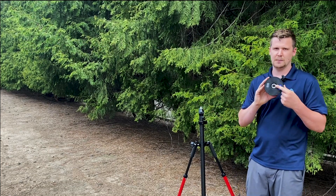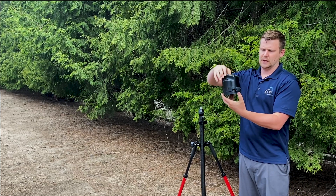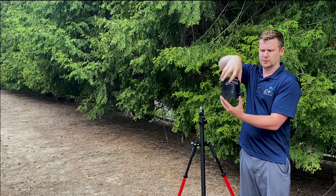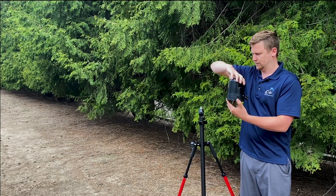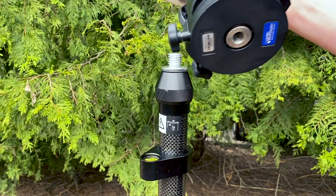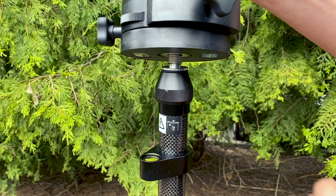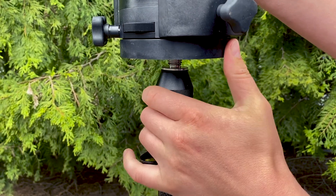It's got the standard 5/8 thread at the bottom and this bottom plate spins — that's what gives us our accurate readings. This plate is intended to be stationary, and when you spin the body it gives you different readings in the display. So use this 5/8 thread on top of the range pole, hold the body steady, and spin the bottom plate until it's threaded all the way.